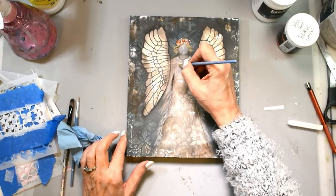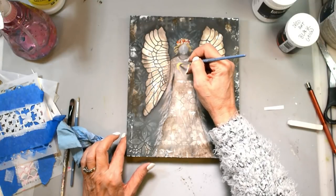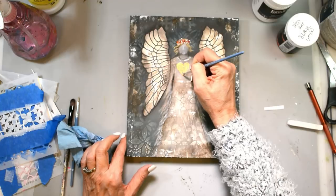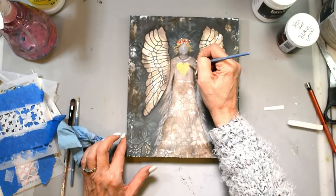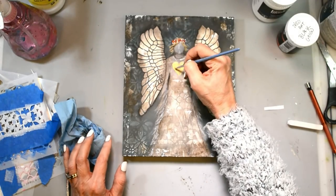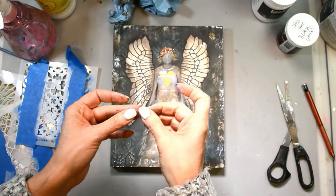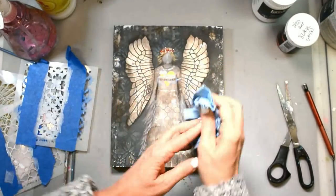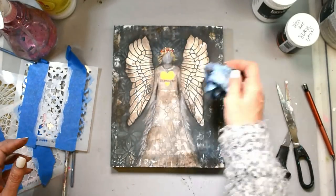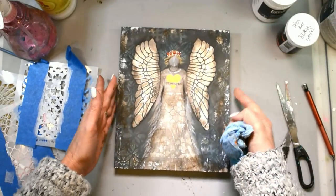I'm going to paint in her heart, and I decided to go with gold because the piece was relatively neutral. I wanted the eye to be drawn right there to her word that describes our angel of strength. I used a little bit of gold there and on her wings. Then I'll shade around that and around the edges. Super easy. I just love it. Stick around for the conversation at the end — it's a good one about our strength and how our strength is different from everybody else's; it's unique to us.